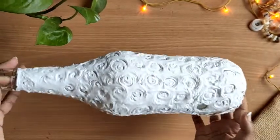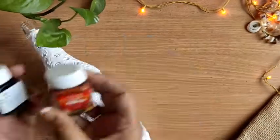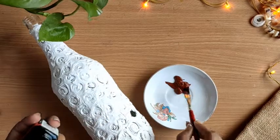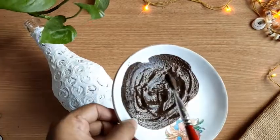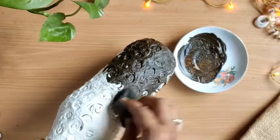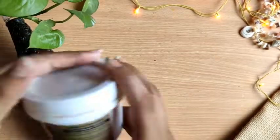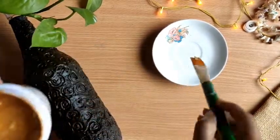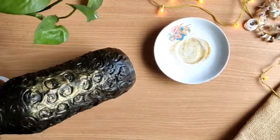After drying, it will look something like this — wow, look at the texture guys, it's amazing! Now we will color it. I have used acrylic colors to make it a dark chocolate brown color — I mixed brown and black acrylic colors. Mix it well, take any sponge or brush available and apply color like this. After coloring, I have taken Indigo's metallic emulsion and using a dry brush I am giving light strokes. I just love this shine.